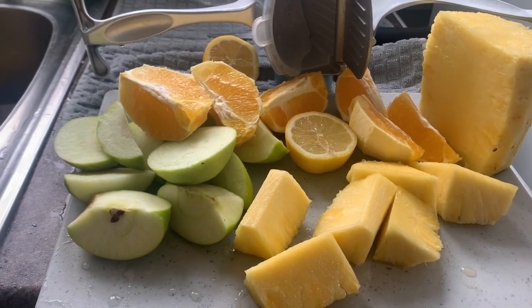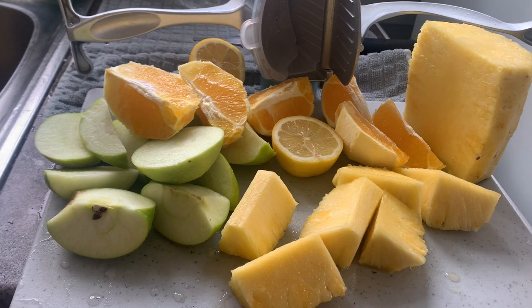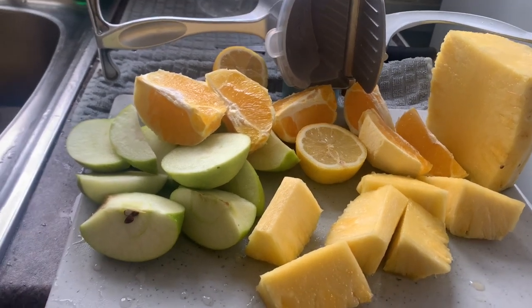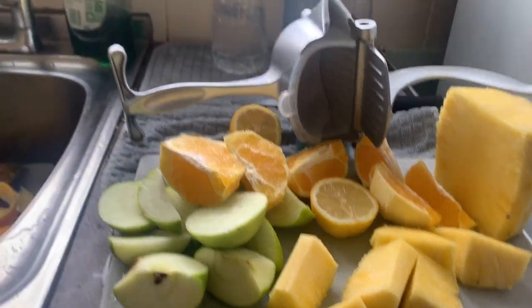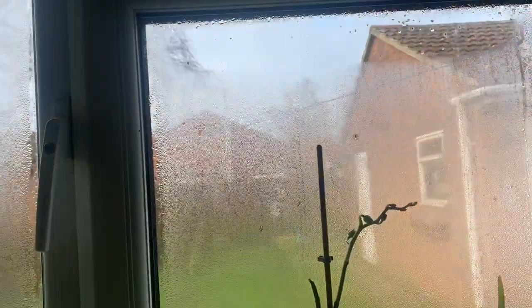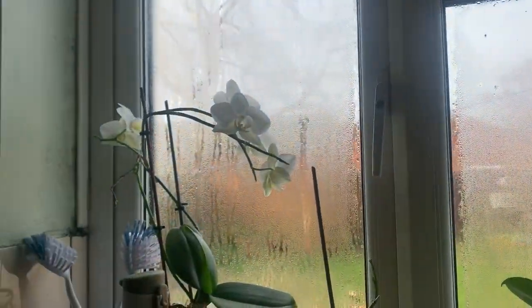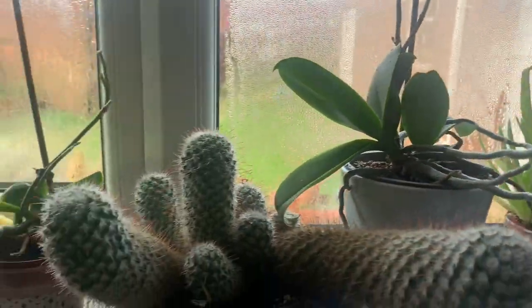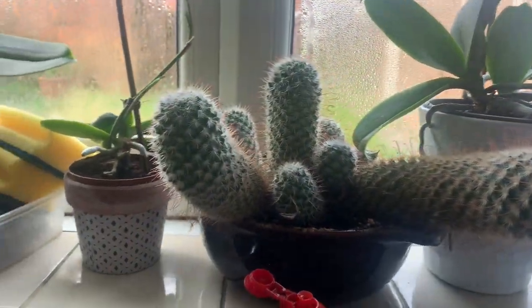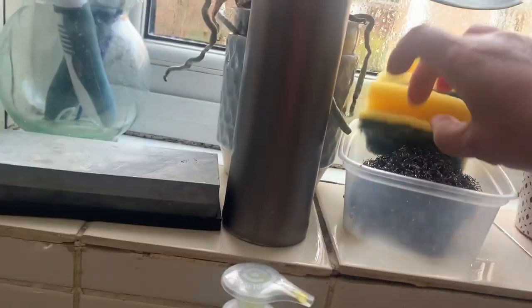Good morning everybody! Happy Sunday morning — outside is bright and sunny. Look at my windows, the condensation causes that. And my plants — look at this cactus and of course my sponges.